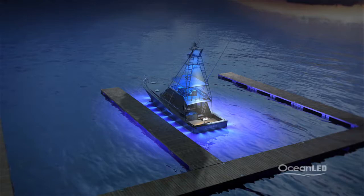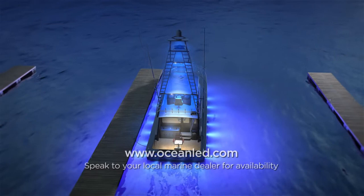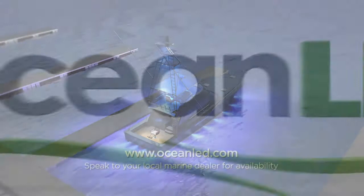Call or visit your local authorized Ocean LED dealer or installer near you to discover the best lighting solution for your boat today. Ocean LED — light years ahead.